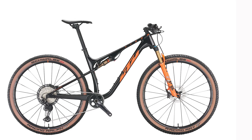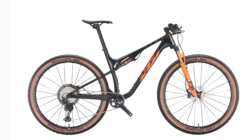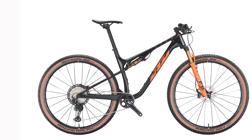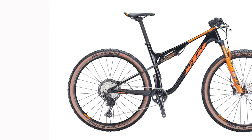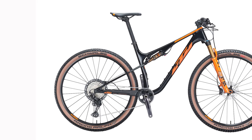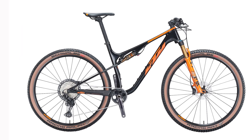Hello everyone. In today's video I will review the KTM Scarp Master. Austrian brand KTM may not have the biggest presence in the UK, but with Viktor Koretsky having signed for the KTM sponsored bike, the manufacturer is hoping to change things.